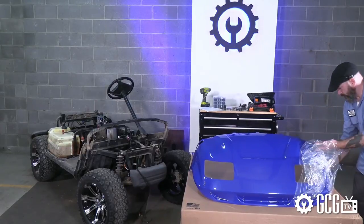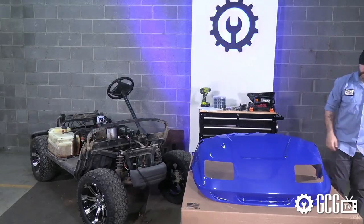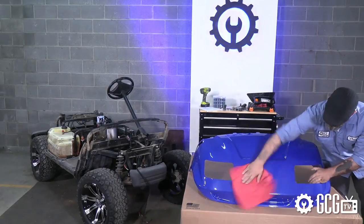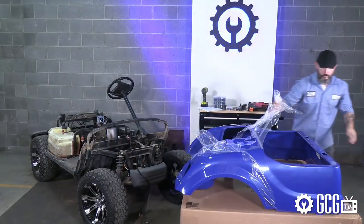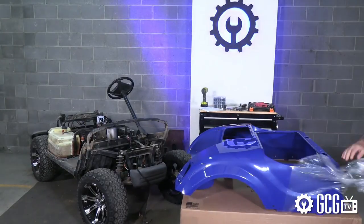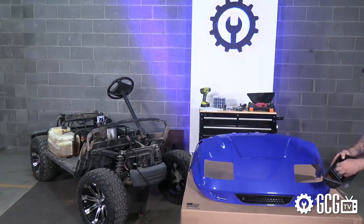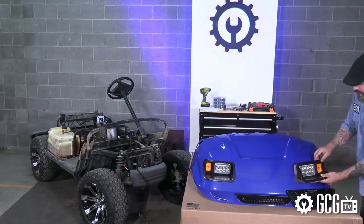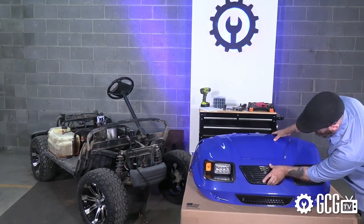These body panels come wrapped in protective plastic and ship separately from the other items, so we'll have to take some time to remove this film and polish the surface. Then we'll carefully attach the light fixtures to get the body prepped for the next phase of our installation — installing the body to the cart to start the transformation into a customized ride that will turn heads like a girl in an Aerosmith video.